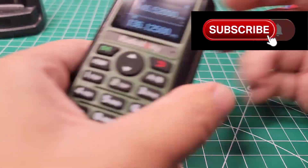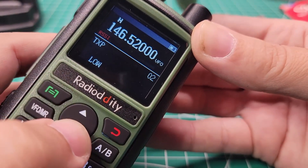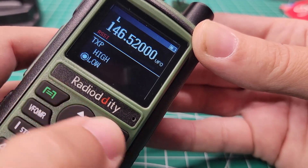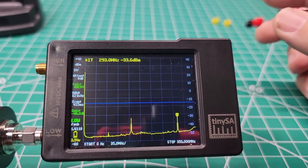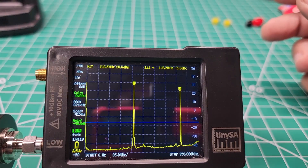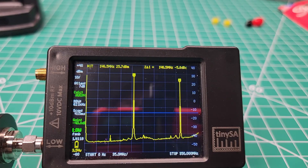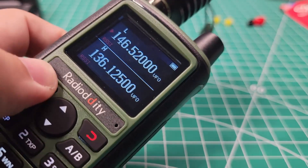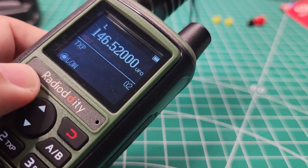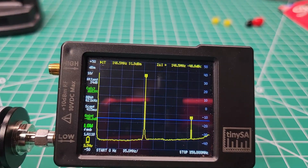Just for grins, let's do this on low power also. Power confirmed. It should be just as good on low power — but that is weird. Let's try it one more time. Low power: not good. So let's go back to the menu and set it to high power, confirmed. That is so interesting.